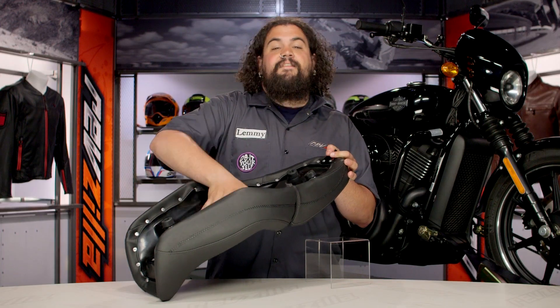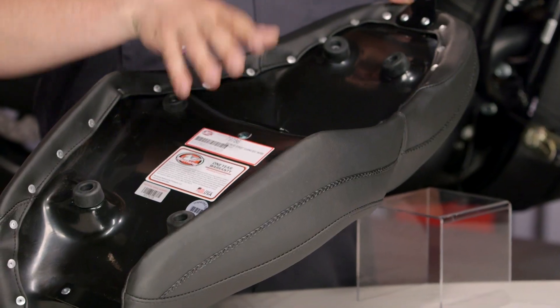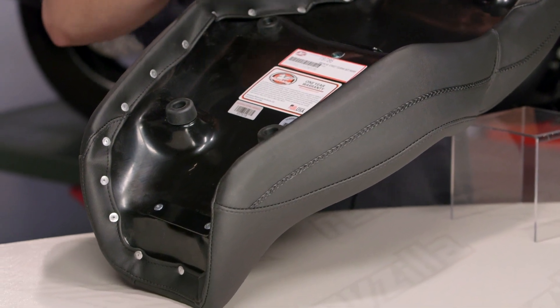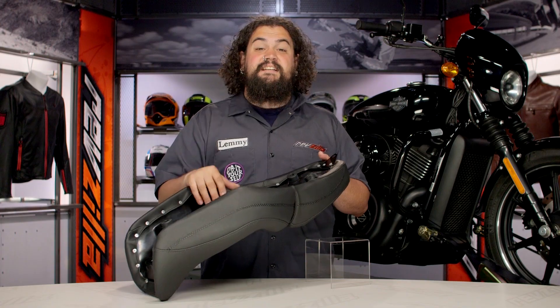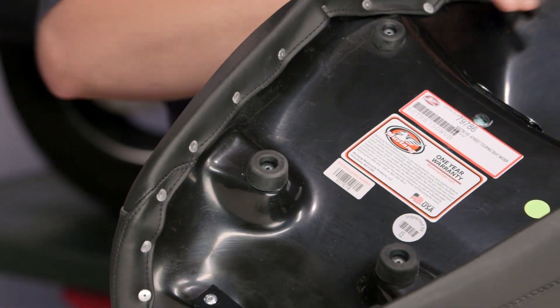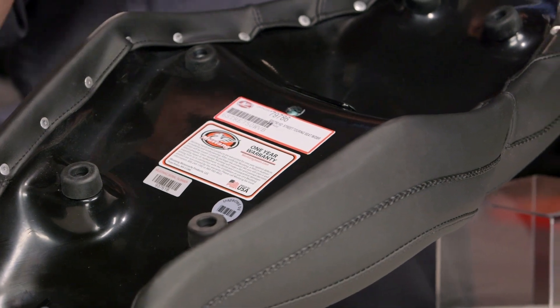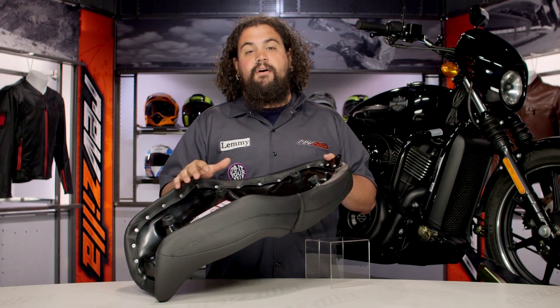Flipping this thing over you can see a fiberglass seat pan. The seat pan on this is going to hold up forever. Fiberglass is a great material — it's not too heavy and it provides great support. This thing doesn't break down and mush out like a factory plastic saddle can. You'll notice too that the cover is attached to the fiberglass via rivets, which hold the cover nice and tight to the pan and foam, giving it that new look for a really long time.